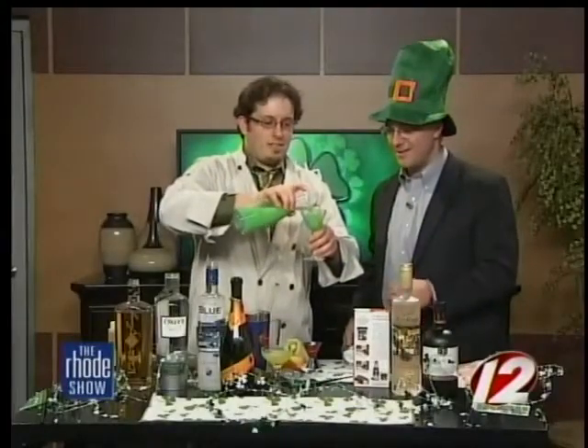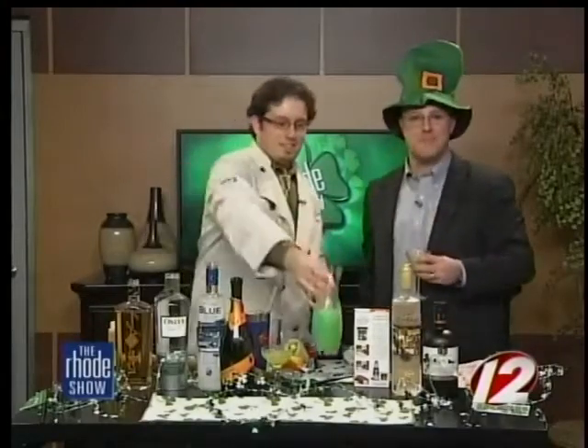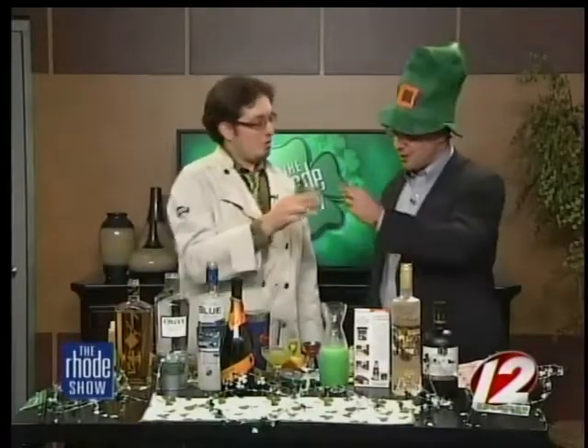We're going to have a little taste — you want to try that? I'll post these full recipes on my site, thecocktailguru.com. Cheers! Thanks, Jonathan, for coming in today. Find the recipes for both these drinks and more from the Cocktail Guru — just head to our website, WPRI.com. Cheers.